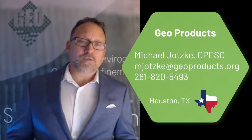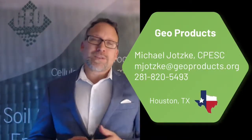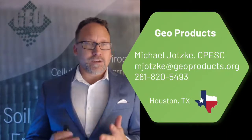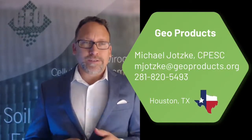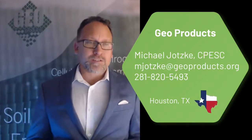Hello and welcome to GeoProducts' technical web series. Today we're going to be talking about EnviroGrid and the use of it on slope applications. I'm Mike Jotsky, the technical director here at GeoProducts. Please feel free to reach out to us at any time for any concerns or any help you need. We're here to help you with design, answer questions, or get product to you.